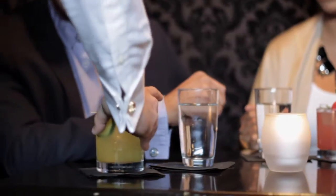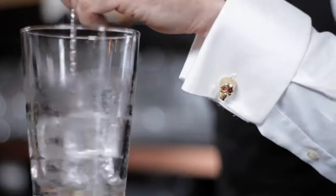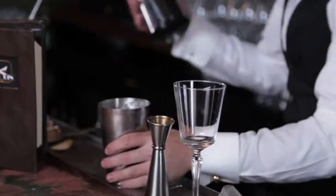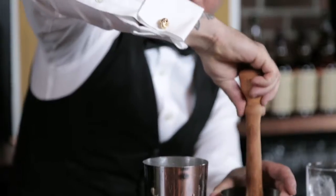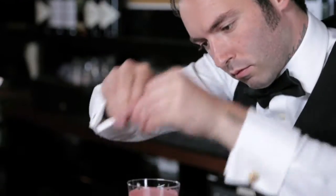Whether complimenting a meal, relaxing or entertaining, cocktails and spirits can spark your dining and social experiences. Join celebrity tastemakers beyond the bar as we mix this week's liquid recipe for the sip.